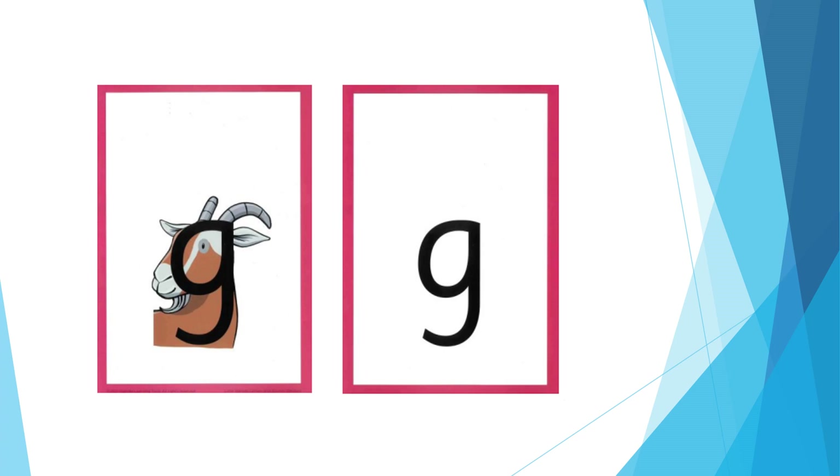For G: give me a big smile that shows your teeth. Press the middle of your tongue to the top and the back of your mouth and push your tongue down and forward to make the sound. The formation phrase is: round the goat's face, up to his ear, down and curl under his chin.